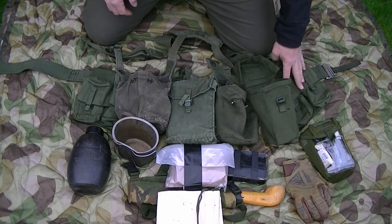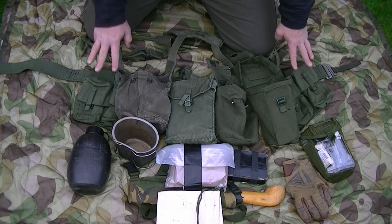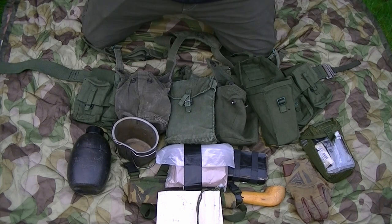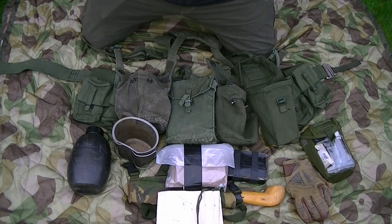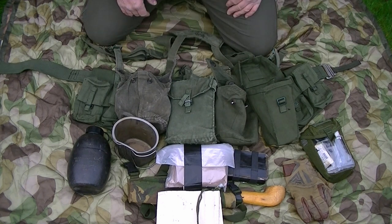Going along from that, you've got more ammunition pouches - another four magazines on this side, totaling eight magazines overall. Obviously depending on the type of operation, the amount of ammunition carried on the belt kit varies. Soldiers might also have bandoliers as well, but this would be a relatively standard loadout for a soldier on the move.